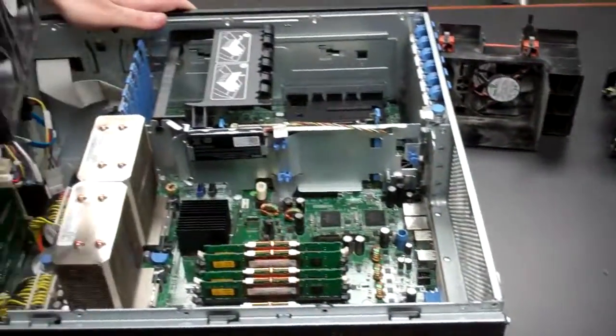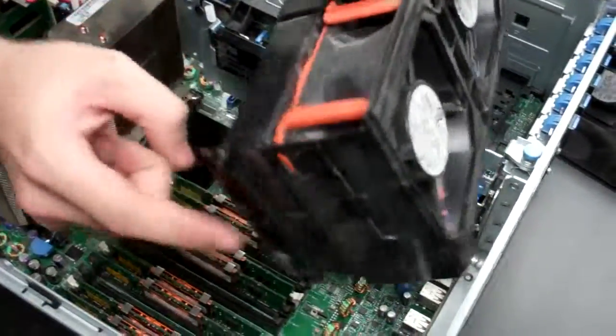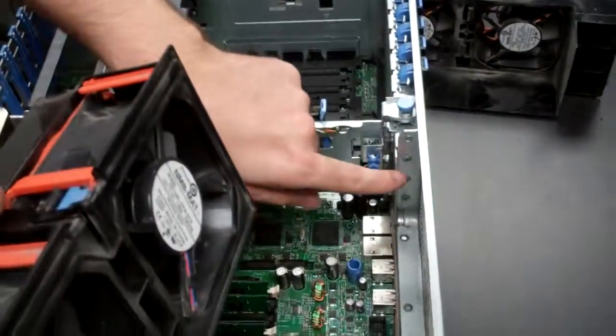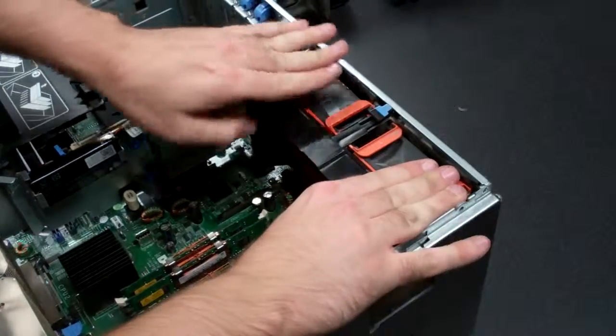Next, we're pretty much all done — we're going to reinstall all the fan assemblies. You get the rear one. You'll notice this little piece of black plastic lines up into there, and then these little black pieces of plastic line up with this piece of metal going down in between it. Lower and secure.